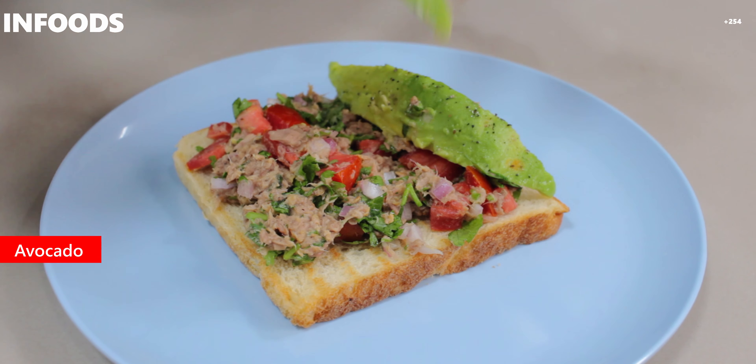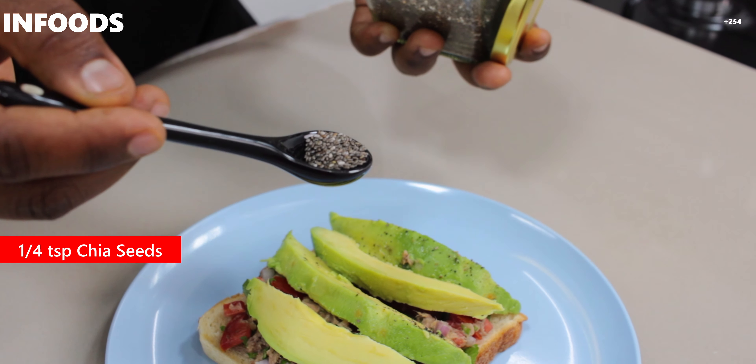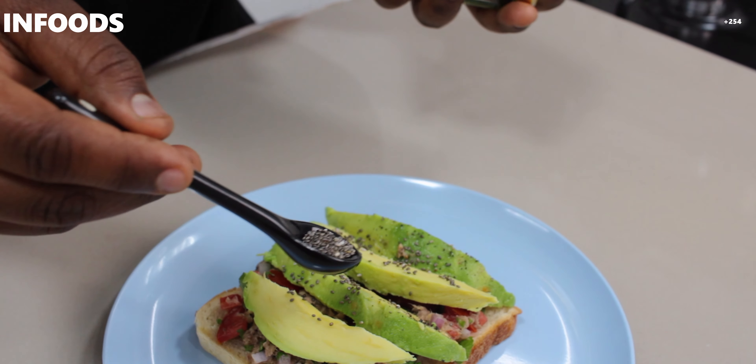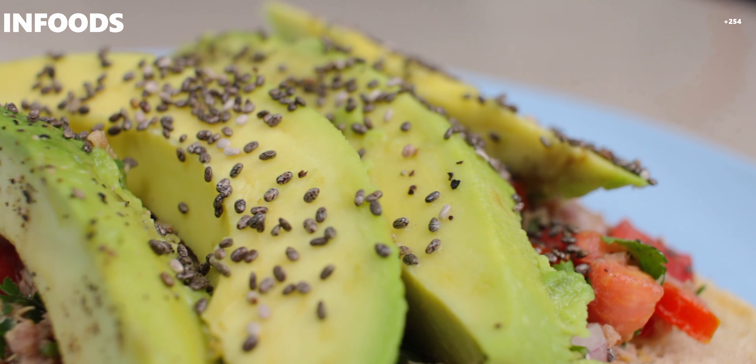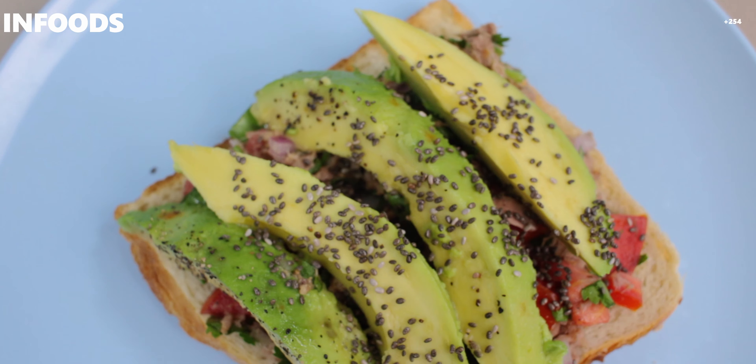To this I'm going to add avocado. Then I'm going to top my bread with chia seeds — about a quarter teaspoon — and spread them over the avocado and tuna toast. Adding chia seeds to any dish is a great idea because they have a lot of benefits: they help remove toxins from your body and help prevent cardiovascular diseases, among many others. You can add them in any dish — they're just like sesame seeds.